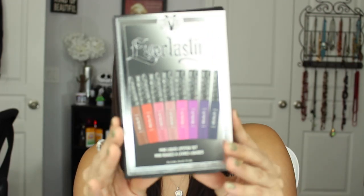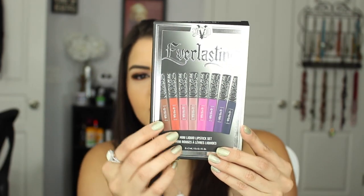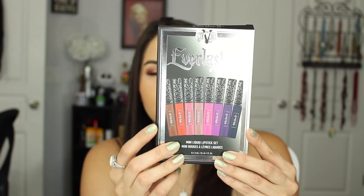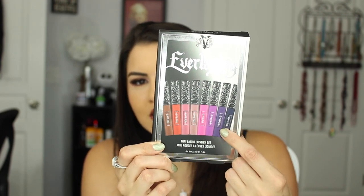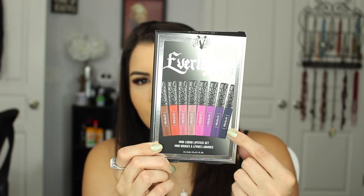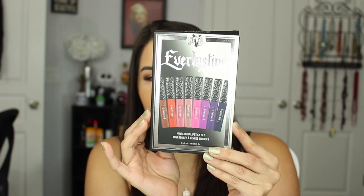Also for the holidays, I got the Kat Von D Everlasting Mini Liquid Set — it came with all of these shades. Kat Von D is one of my all-time favorite liquid lipstick formulas, so I definitely had to jump on these. They look like so much fun and I think I would mix them with the Jordana white to tone some down. The array of colors is absolutely stunning.